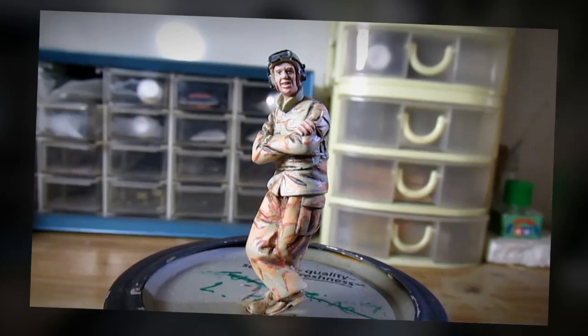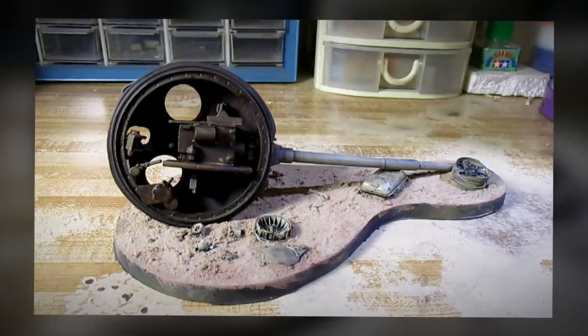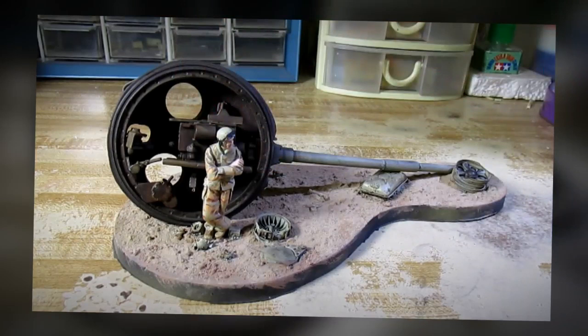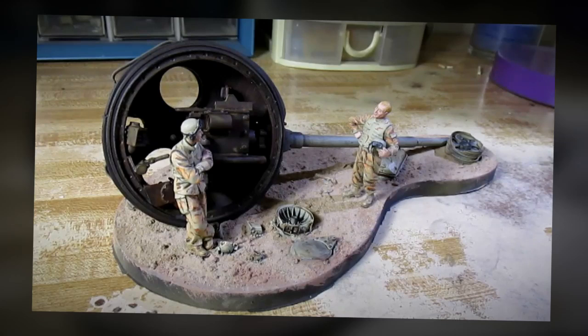I just finished painting the figure and I think I've done an okay job. We've built the model kit, we've painted it, we've weathered it, and now it's time for me to show you the entire model kit from beginning to end. Take a look.